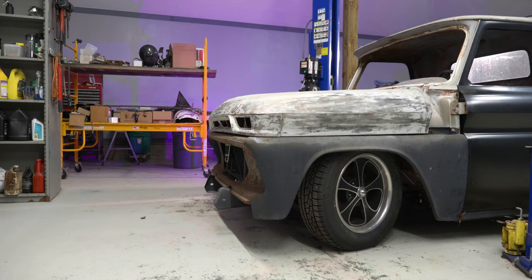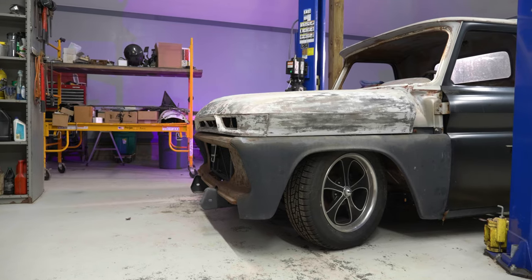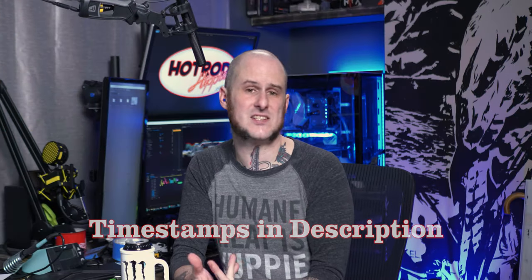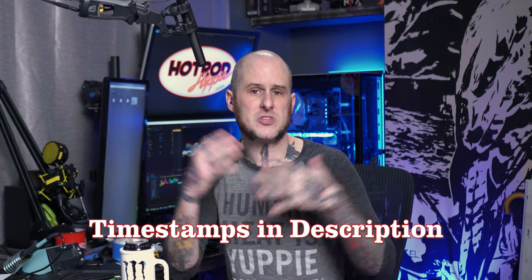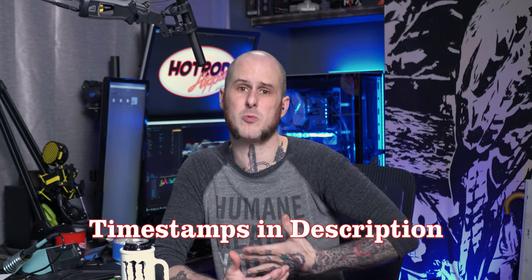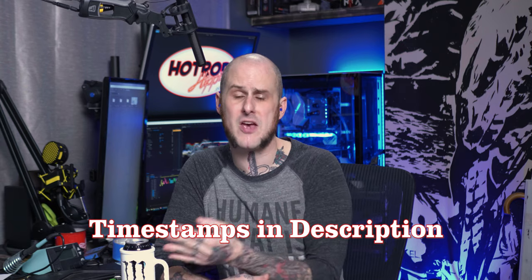Corny jokes aside, I'm going to walk you through the process of building the custom exhaust on the 1965 GMC, just so you can get an idea of what I do when I'm putting a system like this together. First, I'm going to show you the situation we're working with, the components we have to work around. Then I'm going to show you the parts I picked for this project — what we're using and maybe a little bit of the why.